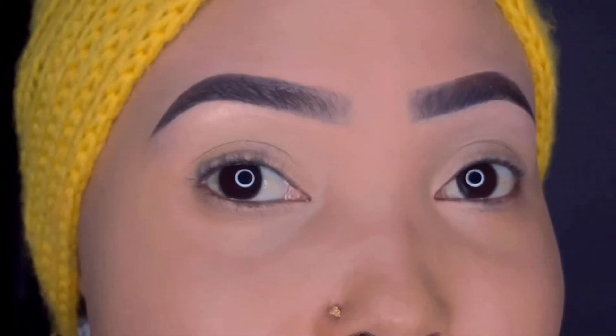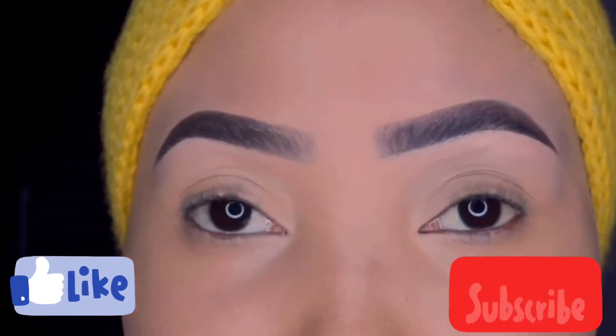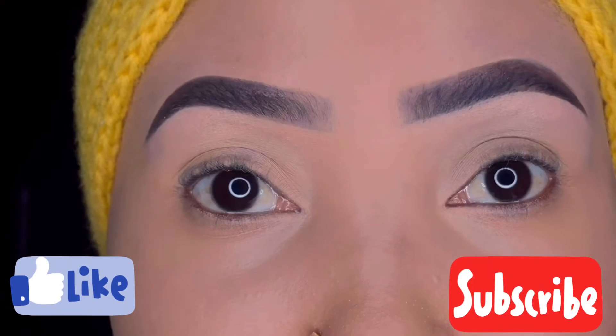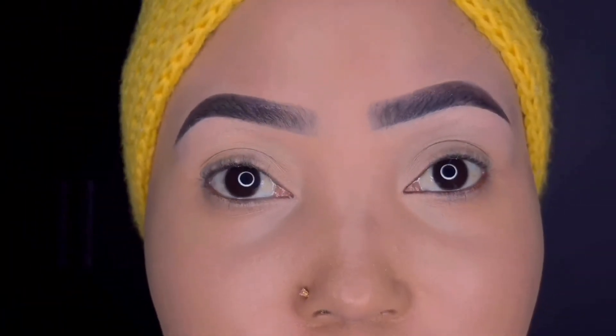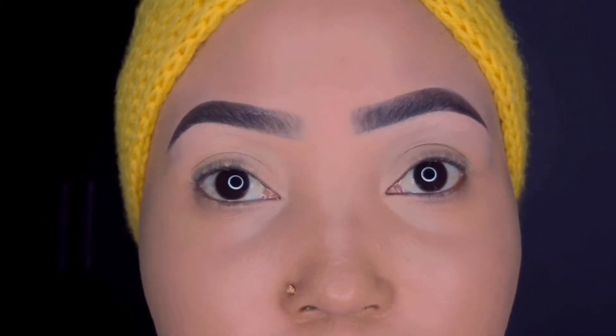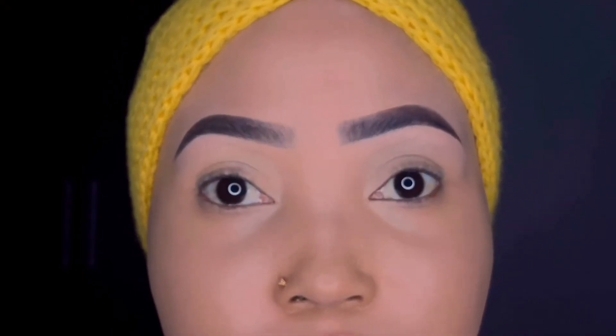Hey loves, welcome back to my channel. If you're new here, it's your girl Vankita — welcome to my channel, please do not forget to subscribe and help my growing channel. On this video I'll be showing you guys how to achieve well-defined, detailed brows. Basically it's an eyebrow tutorial, so if this is something you're interested in, definitely keep on watching.